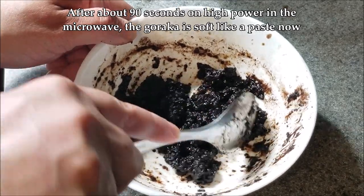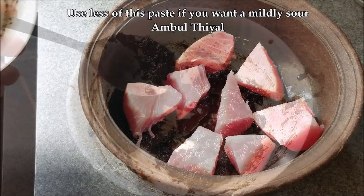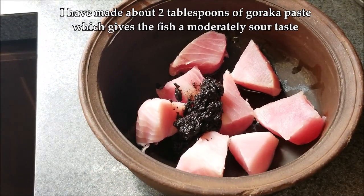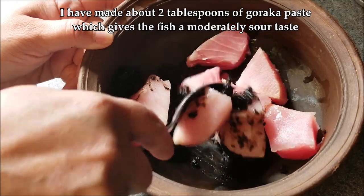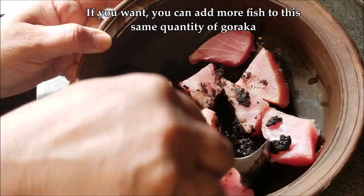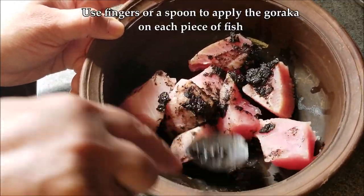After about 90 seconds on high power, you can see the goraka is soft like a paste — it's ready to use. Use less of this paste if you want a mildly sour ambul thiyal, or use all of it for a moderately sour one. You can also increase the quantity of fish while keeping the same amount of paste. Gently apply the goraka paste on each piece of fish using the back of a spoon or your fingers.